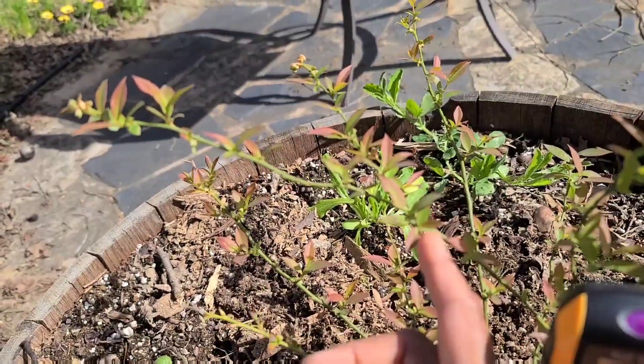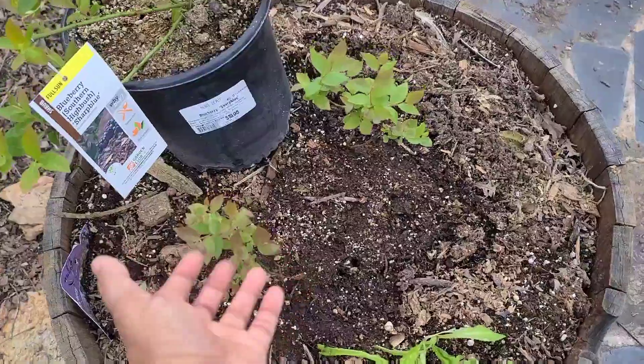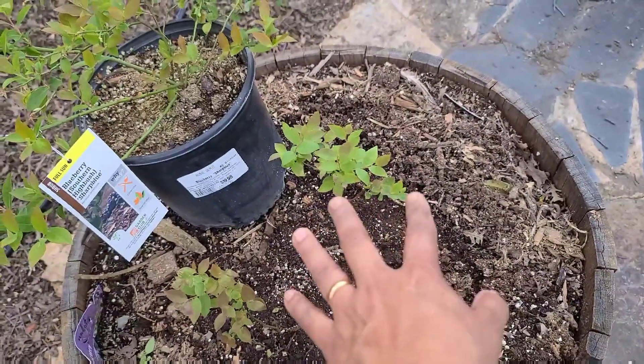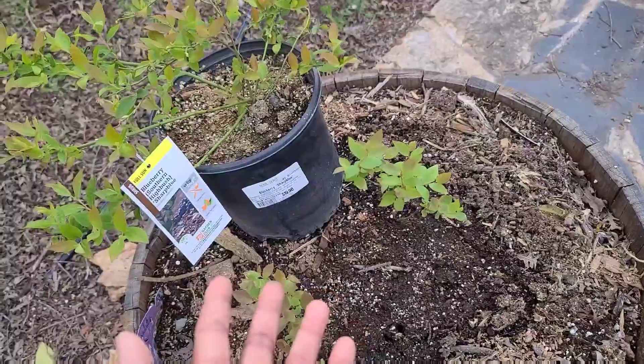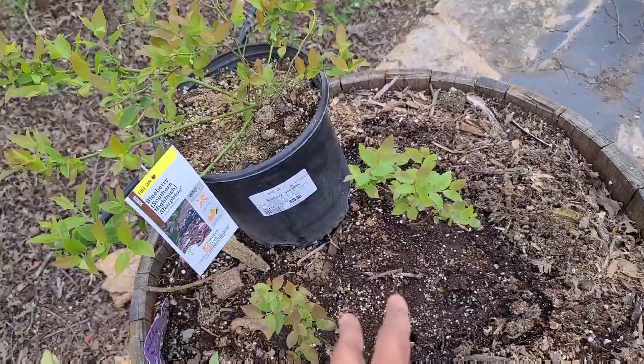Adding iron — chelated iron, whatever is sold in the market — does not help, because it is the acidity of the soil that helps with the uptake. Just something to keep in mind: adding additional nutrients is not going to help if the level of acidity in the soil is not at the right level for blueberries.